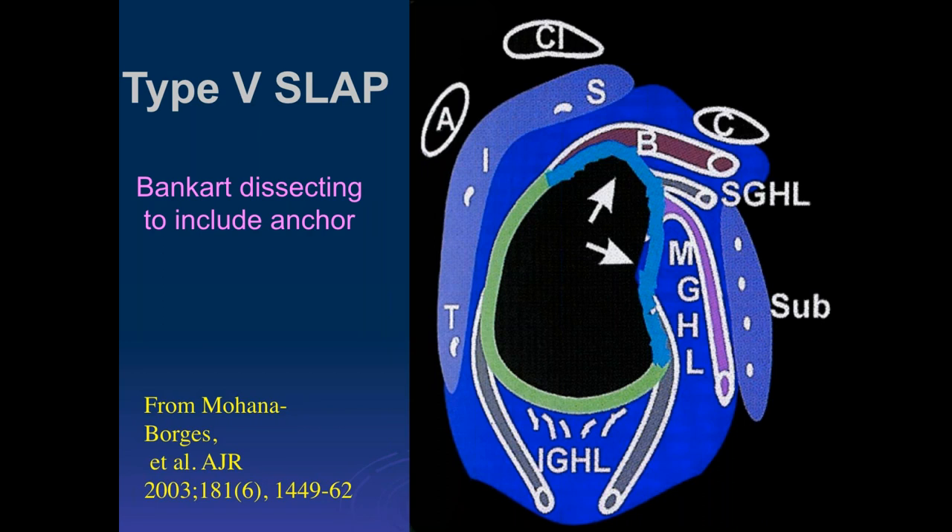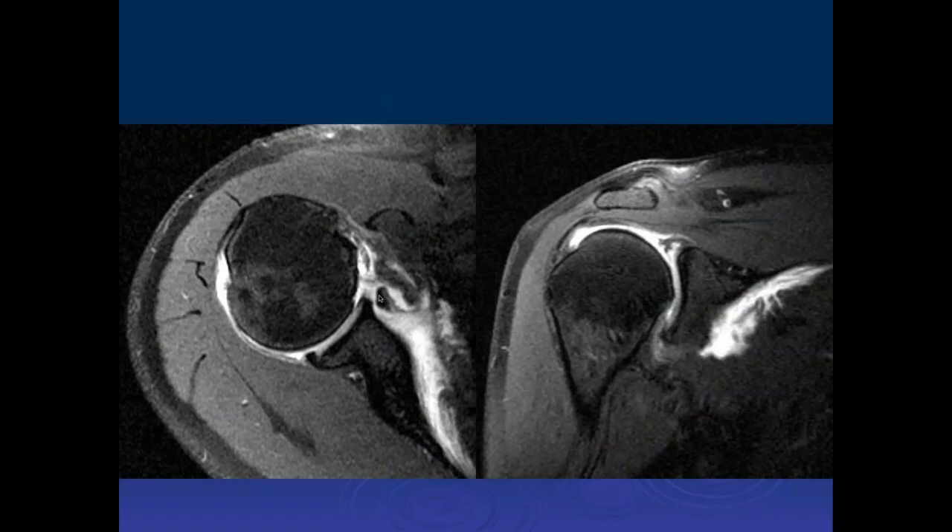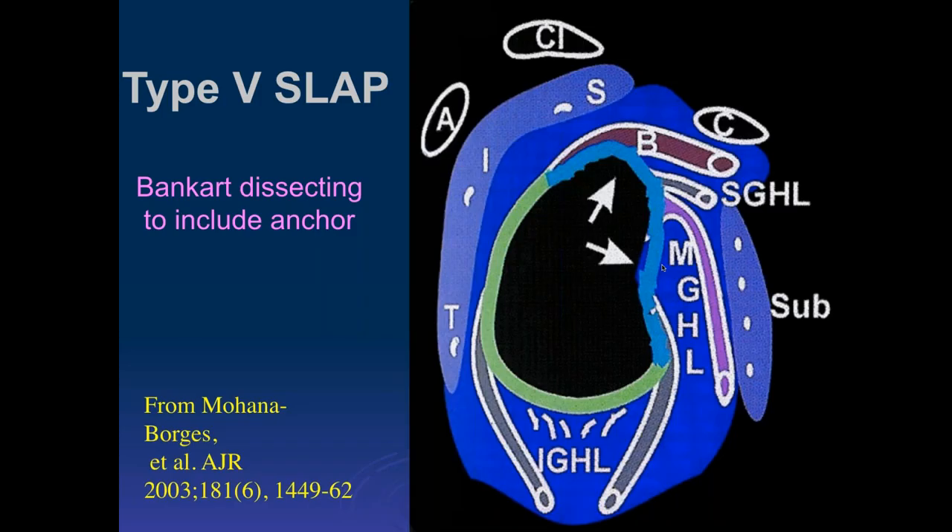The next one described as a type 5 SLAP tear is pretty common. They're basically Bankart tears anteriorly, which extend superiorly to involve the superior labrum. We can see a tear of the anterior labrum, which has pulled off with its capsular insertion inferiorly. On the coronal images, we can follow that tear all the way up to involve the superior labrum and a little bit of the biceps anchor. So this would be a type 5 SLAP tear in that location.